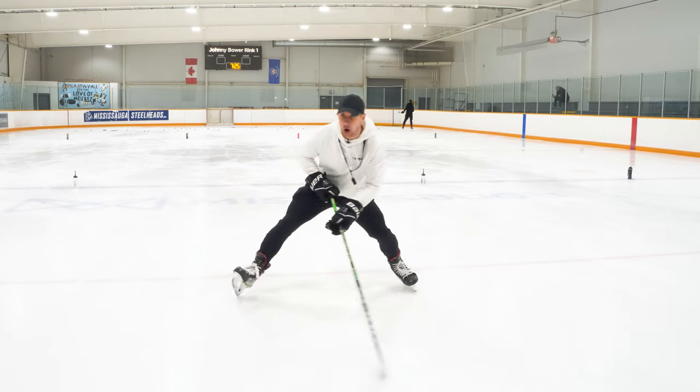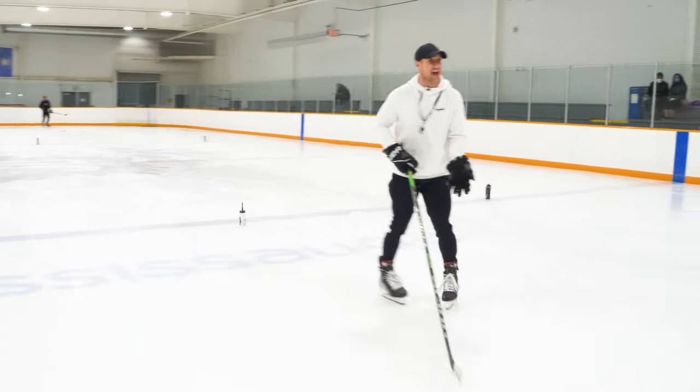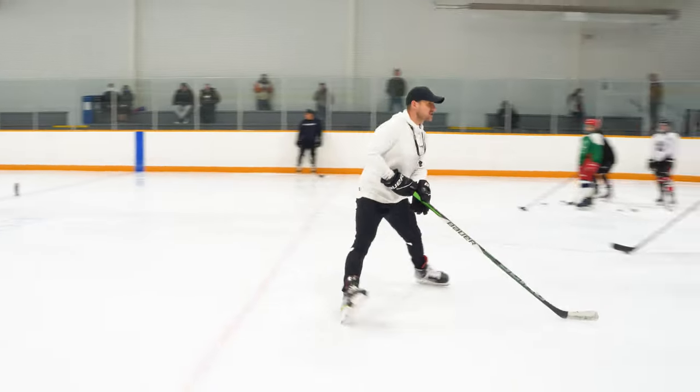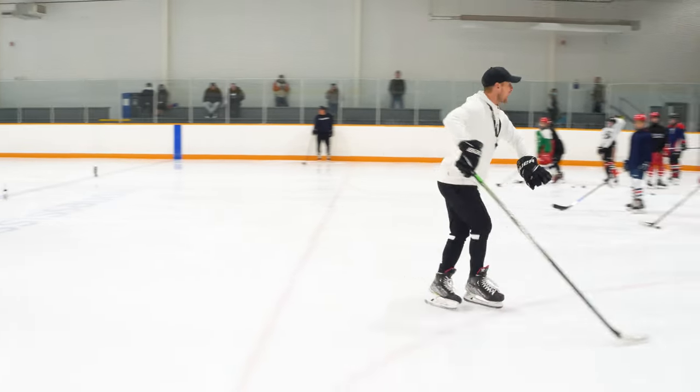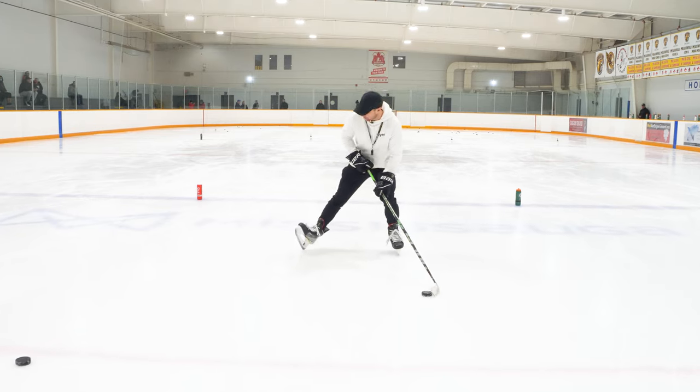Get wide and get low. And as soon as you do that, you'll anchor in the ice. Anchor for half a sec and then exit with a crossover. Instead of popping the heel, pop the toe.